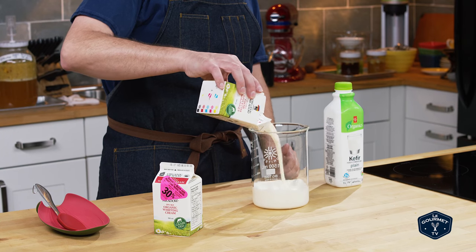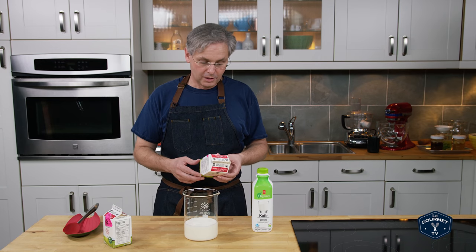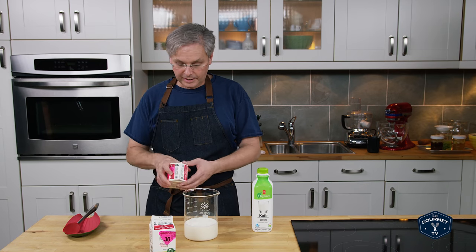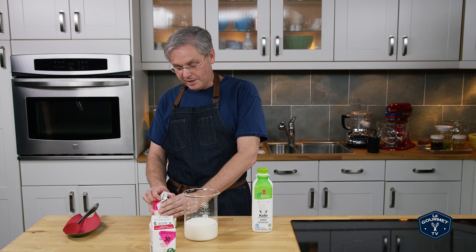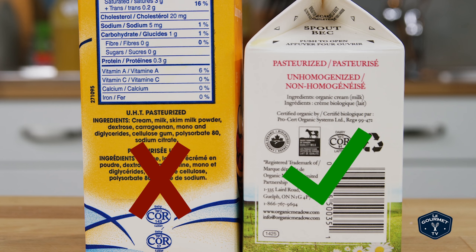We start out with cream. You want 35% cream and you want cream that hasn't been ultra high temperature pasteurized, which in our area pretty much brings you down to buying organic cream. The problem with organic cream is of course that it's really expensive, and I usually wait until I see it at the grocery store at 30% off. This one's best buy was yesterday, but it doesn't really matter. A word on those other whipping creams: if it's ultra high temperature pasteurized, they also add a whole lot of additives back in to restore the texture, because the UHT process degrades that structure.